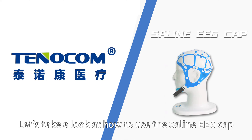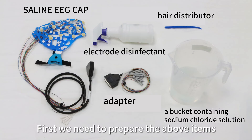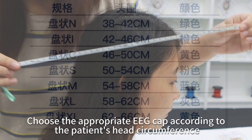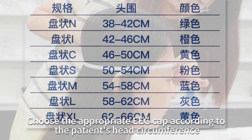Let's take a look at how to use the silent EEG cap. First, we need to prepare the above items. Then insert the marked electrolyte wire into the corresponding terminal of the amplifier. Choose the appropriate EEG cap according to the patient's head circumference.